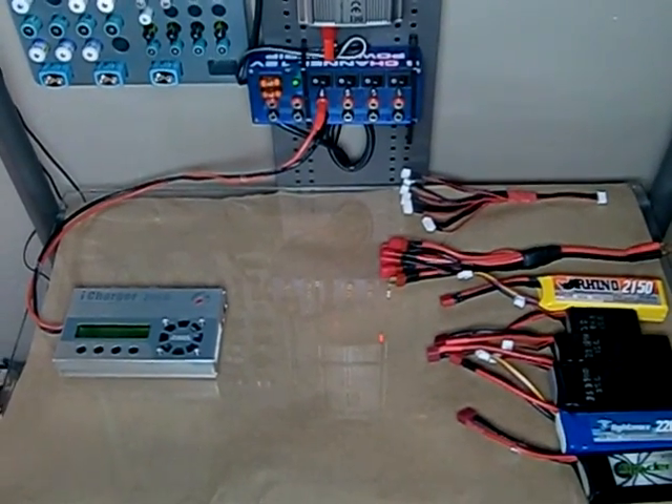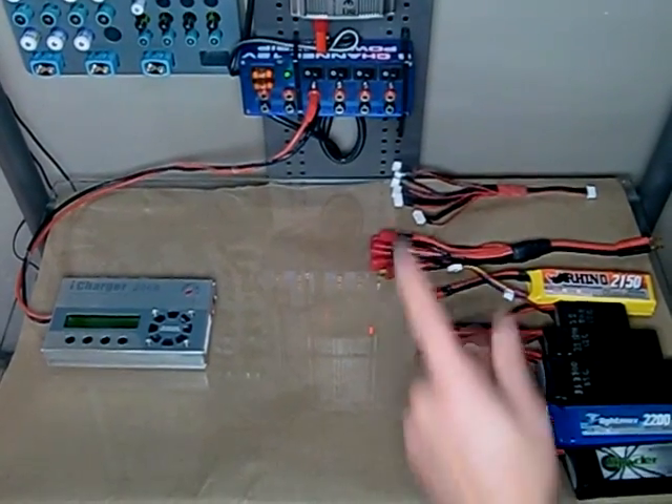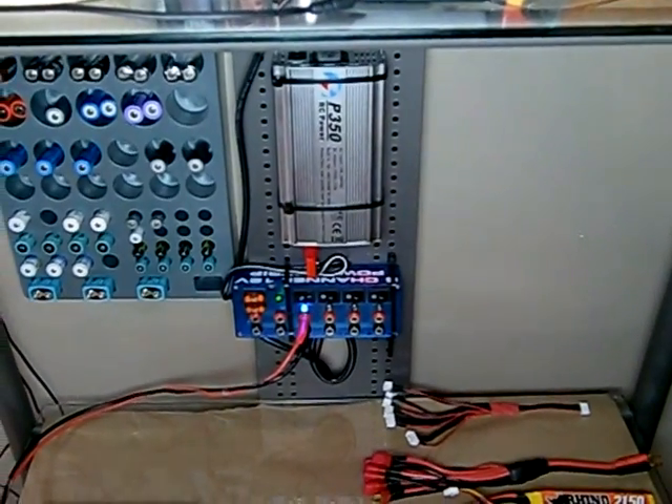This is a demonstration of parallel charging using the iCharger 206B. I've got it plugged into a P350 power supply, which I'll turn on using this power strip.